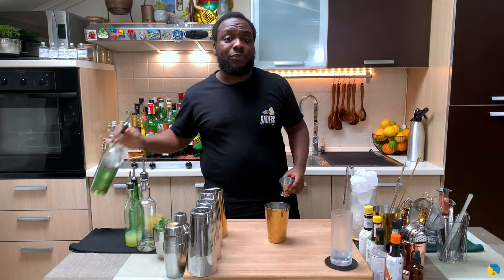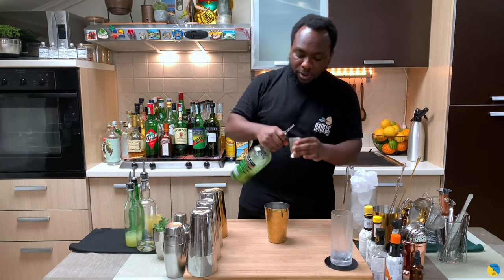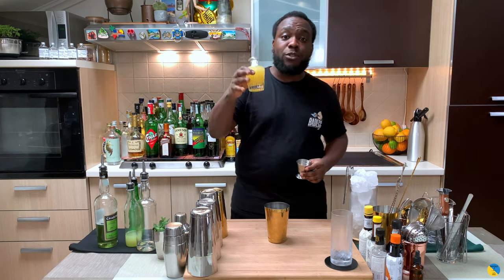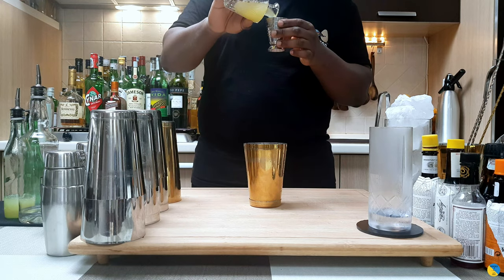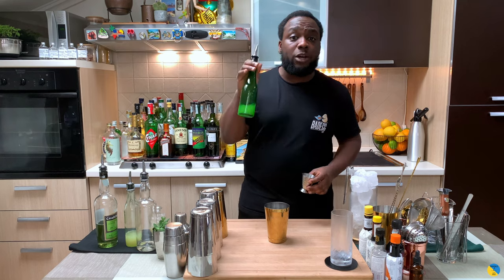We're going to start with 45 ml of green chartreuse. We'll add 120 ml of pineapple juice, and then 15 ml of lime juice.